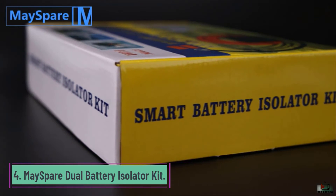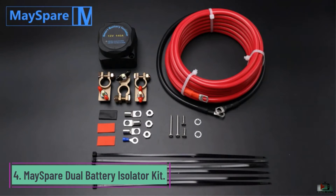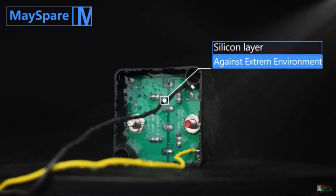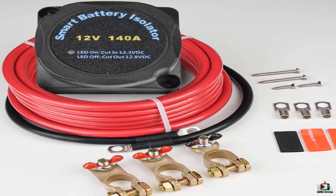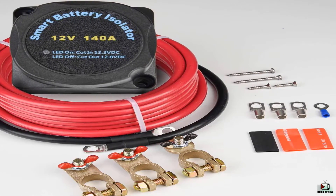Number 4: Maze Pair Dual Battery Isolator Kit. The Maze Pair 12V 140 Amp Voltage Sensitive Relay VSR Double Battery Automatic Charger and Wiring Cable Kit is built to give charging priority to the starting battery, though it automatically charges the auxiliary battery when needed. Its integrated surge protection is useful for cars, trucks, and boats with high-end audio systems, and it is easy in design and compact in measurement.